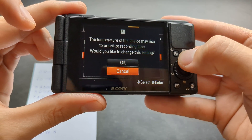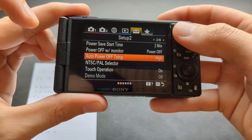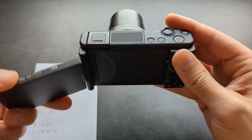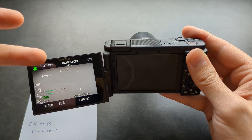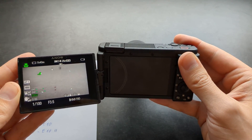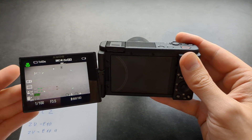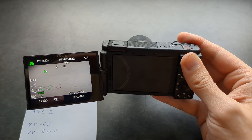You have to enable it as 'High.' It will warn you that it will do basically that. Now when you actually record the video, even if the overheating symbol comes up, it won't shut off the camera and it will still allow you to record. But obviously if it still gets super super hot and it thinks it might actually damage itself, it will still shut off.